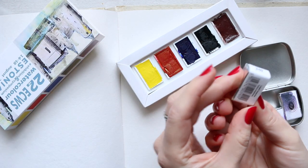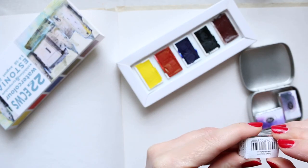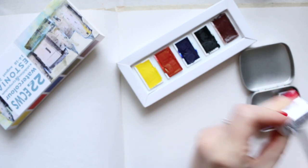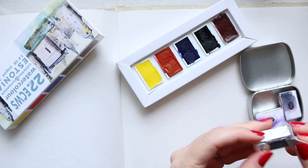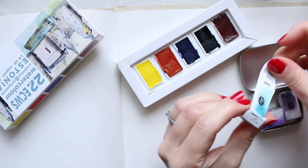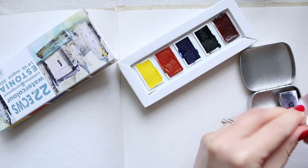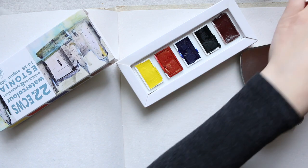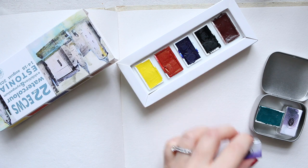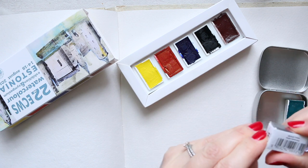I really like when half pans are wrapped in a decent way — it kind of gives you that pleasure to unwrap them. I'll just cut this one carefully to see if I can save the wrapping. You also get information on the wrapping, though I guess you get that on the packaging anyway. So this is the cobalt. This one is quite interesting — Mineral Violet.